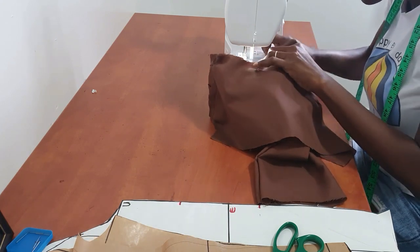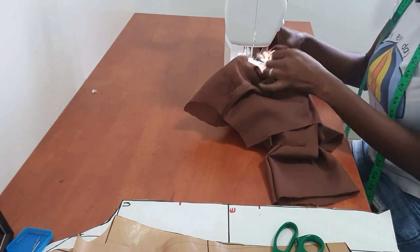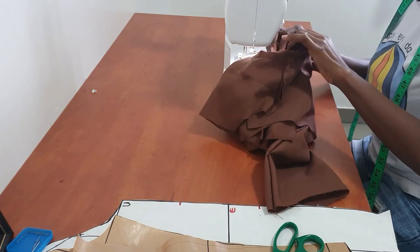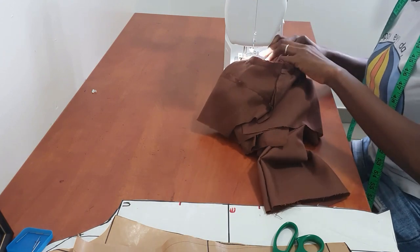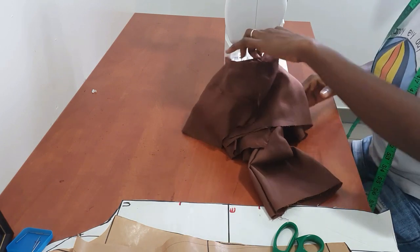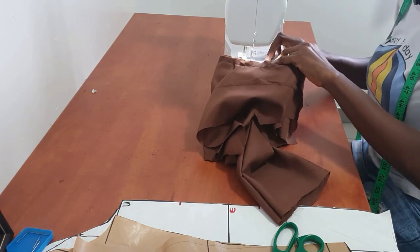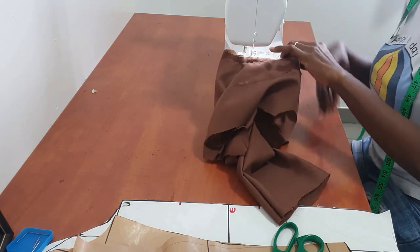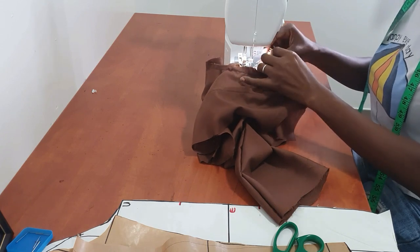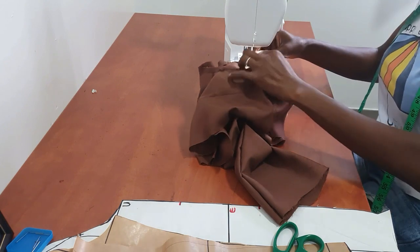Let me know in the comments if you've tried this pattern drafting method or any other method you prefer, because I'm open to suggestions. I just started my pattern drafting journey and wanted to share it with you guys. I have some books I use that I found really helpful and I'll leave the names of the books in the description below.